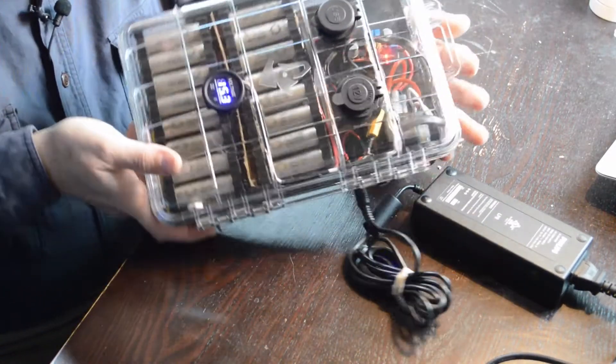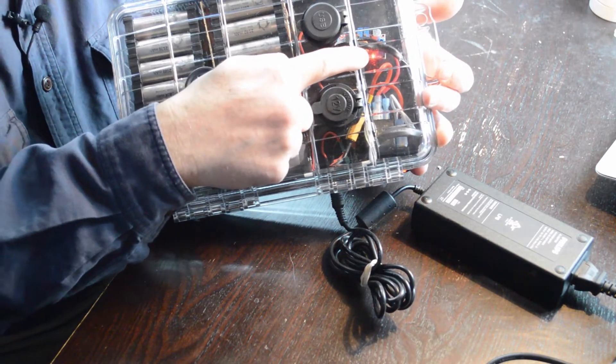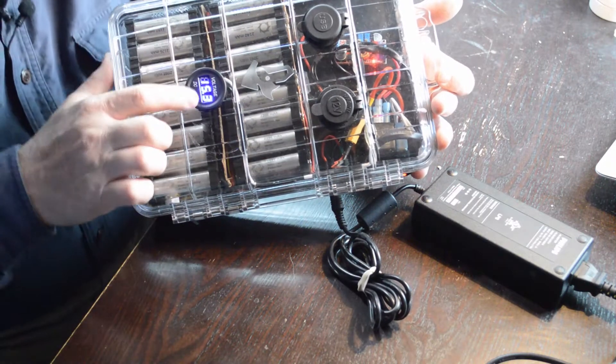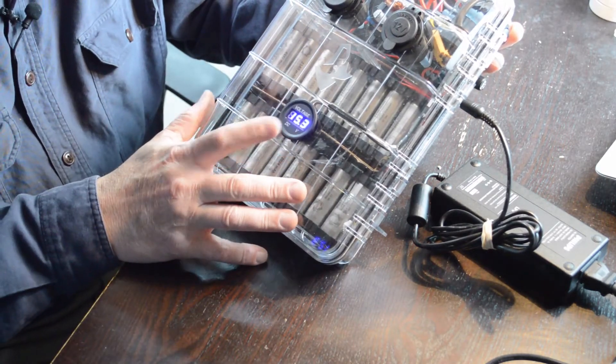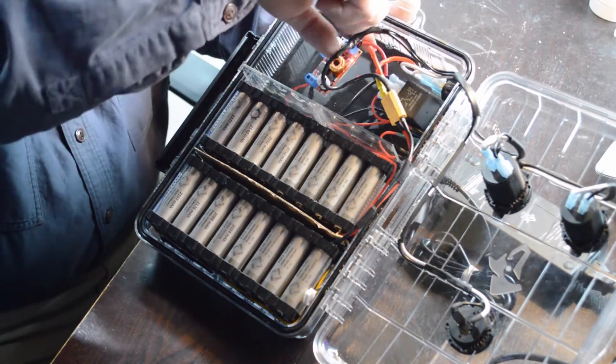This here is my charge port. When I plug it in, it initiates a charge. If you look inside you can see the little red light — that's the charge controller that has kicked in and is now trickle charging. You can see the voltage is at 15.3 and it'll keep crawling up until it hits 15.5, at which point it shuts off. The charge controller is doing its job and putting juice back into the cells.